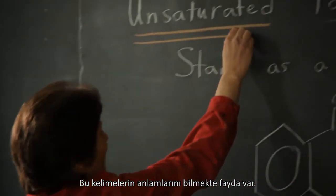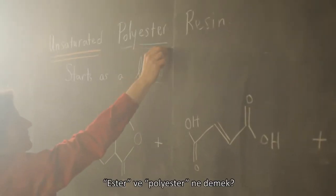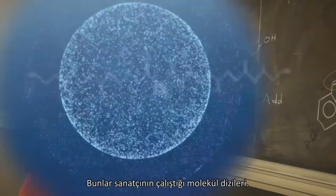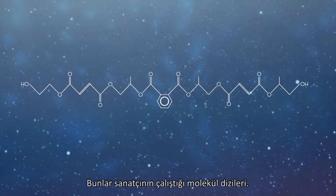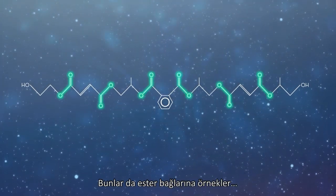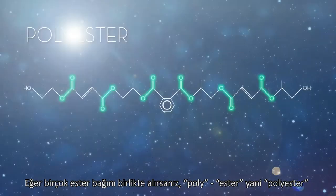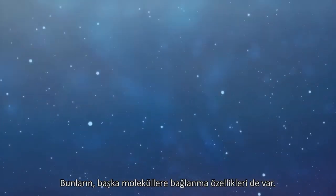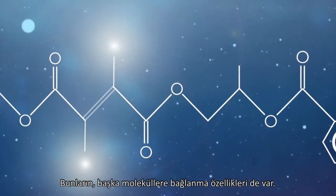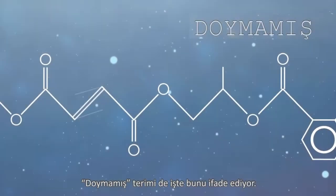It's useful to know what the words mean. So what does it mean to be unsaturated? What is an ester and what's a polyester? This is the set of molecules the artist is working with. These are examples of ester linkages. If you put many of them — poly — it's a polyester. They have the potential to link to other molecules. That's what the term unsaturated refers to.